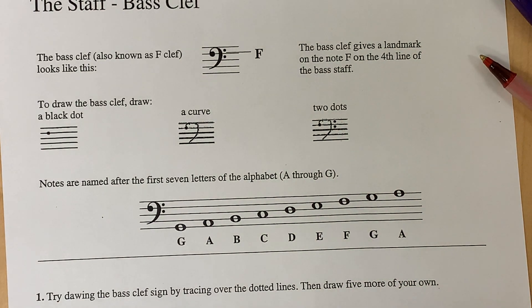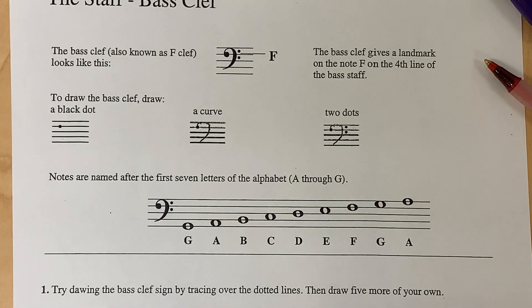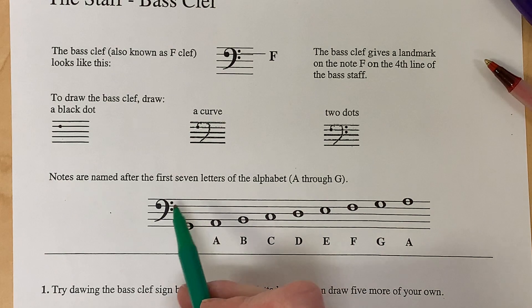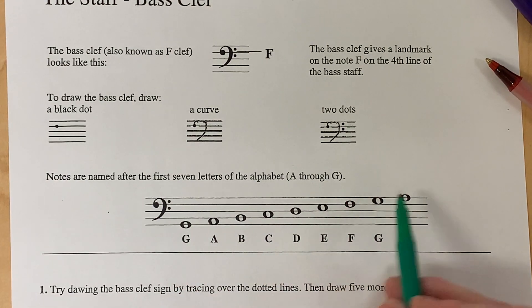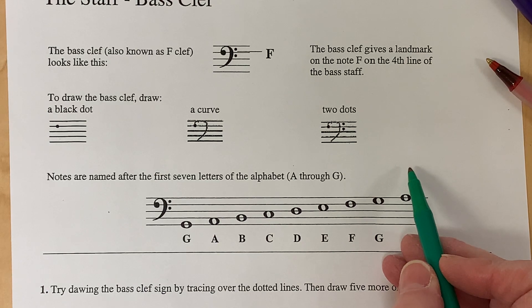Notes are named after the first seven letters of the alphabet, A through G. Now because we know where F is right here, we can figure out the rest of them. If you are moving higher on the staff, you go forward in the alphabet.